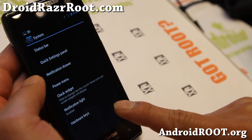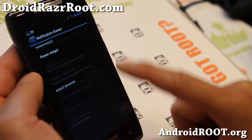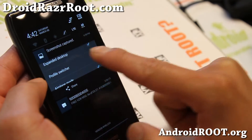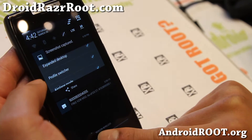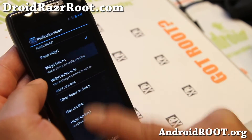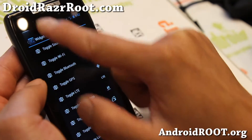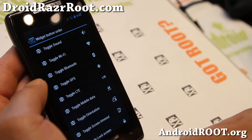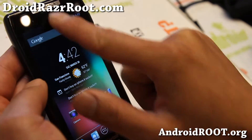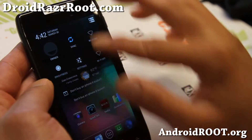If you go back to the power menu, there's a quick notification drawer. You can enable this power widget — basically the smaller, traditional scrollable widgets. You can add those if you want to see your notifications along with your quick toggles. You can also add more toggles and change the button order there very easily. That way you can see your notifications and your toggles, which is the traditional way instead of the other way, which is kind of huge.